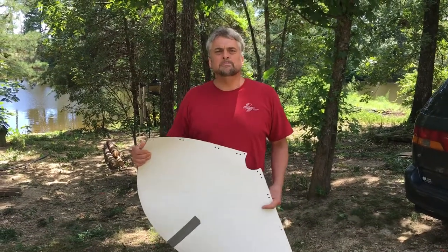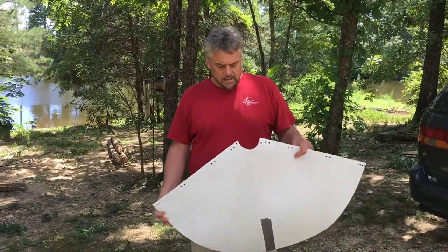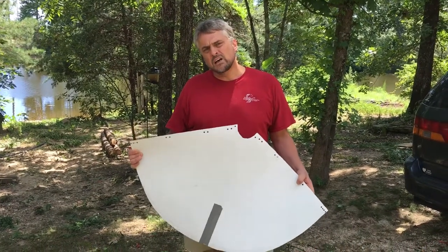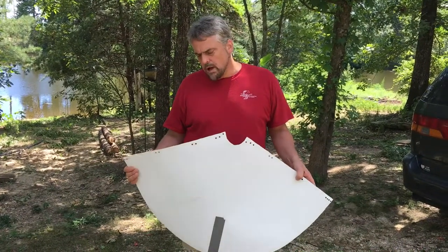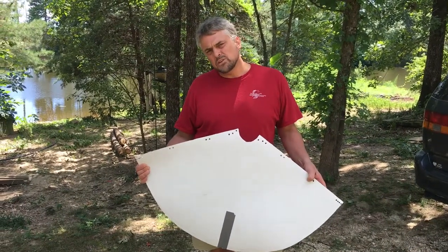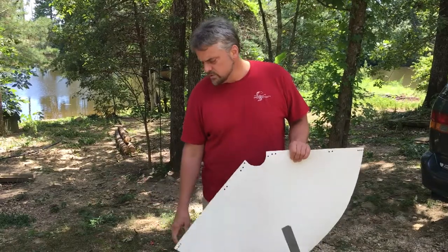Hey there, Wade Belter here. You've probably seen the new do-it-yourself pattern that I created for making your CDE obstacle cones, your course cones.